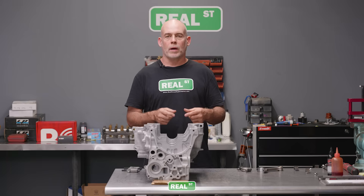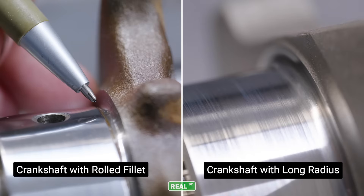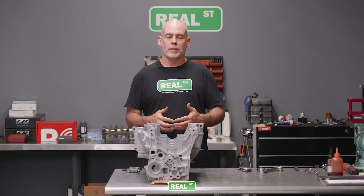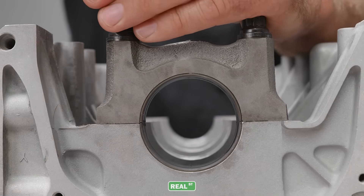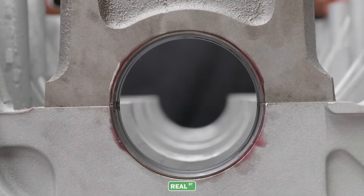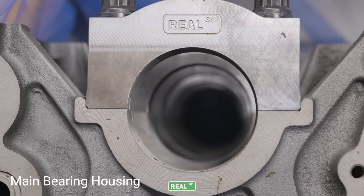What holds the bearing in place is not the tab. The tab is there to locate the bearing in the right position. If you don't have the bearing located correctly in the rod, it could be too far over to the radius — crankshafts have long radii to make the crank stronger, and the bearing will run into the radius. So the bearing tabs locate the bearing in place for assembly, but once you bolt the connecting rod together or bolt the main cap onto the block, the force when the bearing ends meet — that crush — forces it in place.